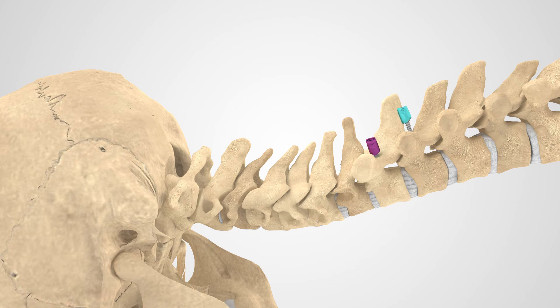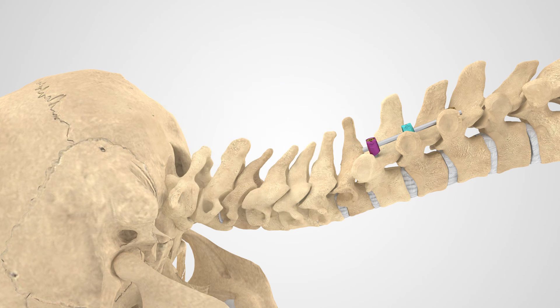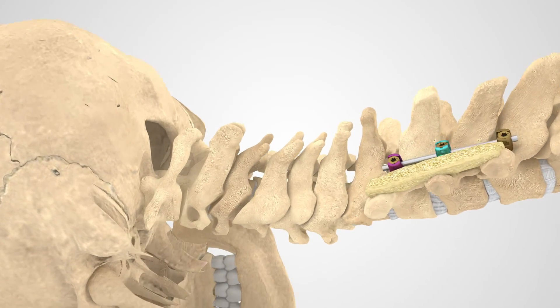Screws or hooks will be placed and then rods will be contoured and inserted to fit the space. The rods will be secured in place with locking screws. Once instrumentation has been secured and bone material, either autograft or allograft, has been placed, fusion can occur.